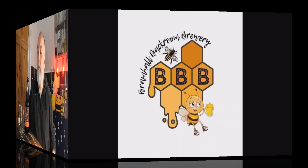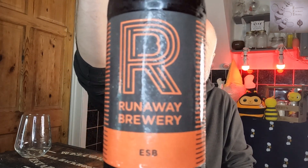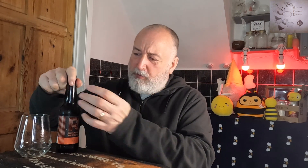Welcome back to the Saturday series. We've got Runaway Beer and their ESB. I had this on keg in the tap room and I just had to buy the bottle, because on keg it seemed a little bit too cold. I was trying to warm it up and thought I'd buy a bottle and have it more at cellar temperature, and hopefully it's around that now, because it was a lovely beer that I thought could offer so much more.